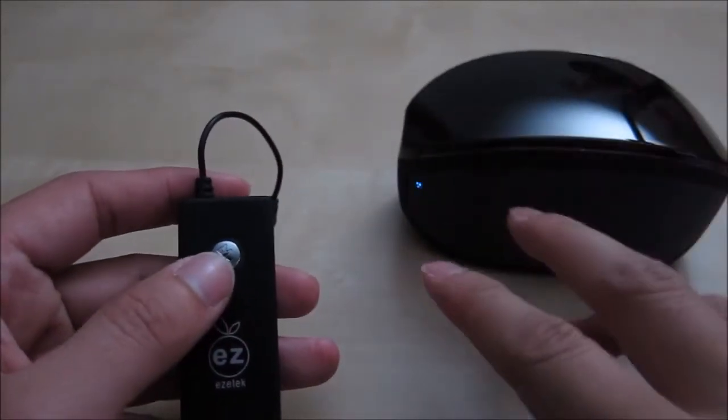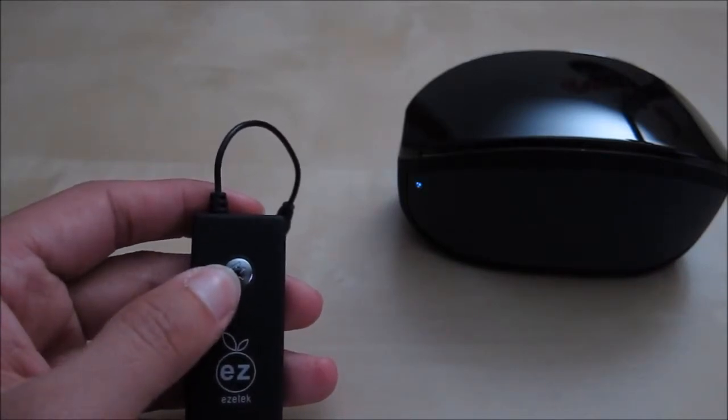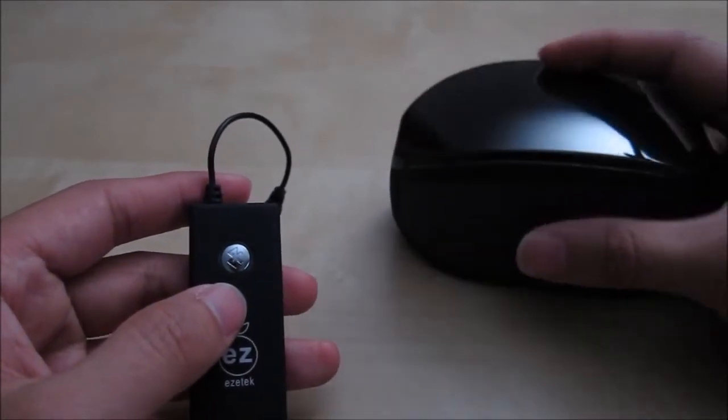If you already have the device paired, all you have to do is turn it back on — just hold down the button for a second. It will come on and automatically find the last paired device. And now it's connected to my Bluetooth speaker again.